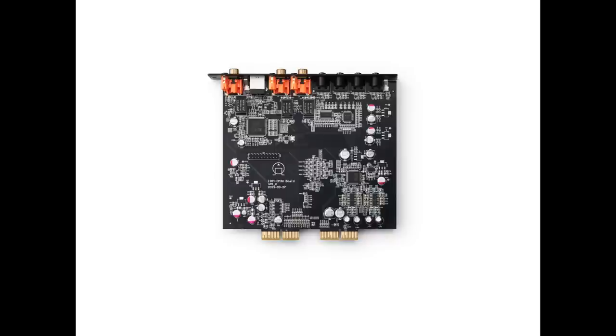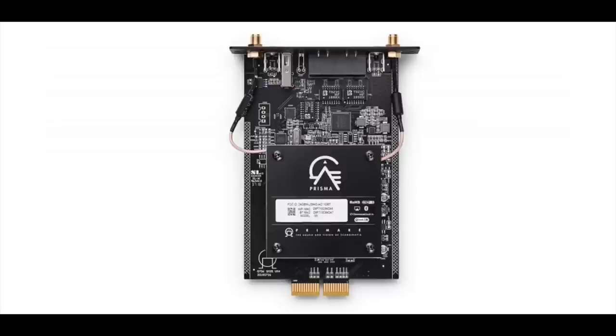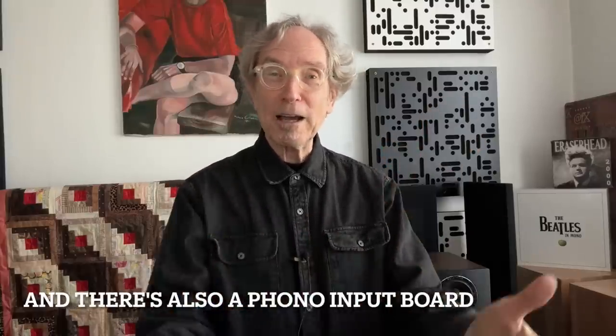Getting back to the modular aspect — if you buy the all-analog version and down the road decide you want the internal DAC, you can order it and install it yourself after the fact. The matching DAC is $995, and the matching network player is $650. You can also save money by buying the whole thing with the DAC and network player already installed, and it's less expensive that way. You have options, and I always like having choices.